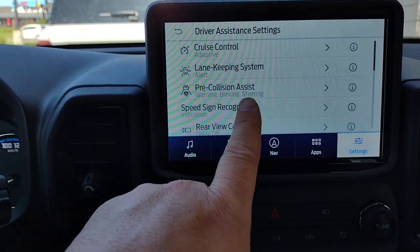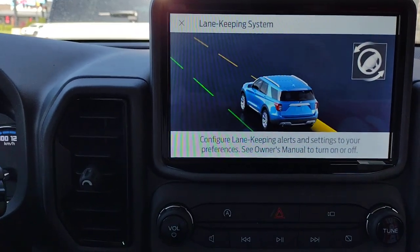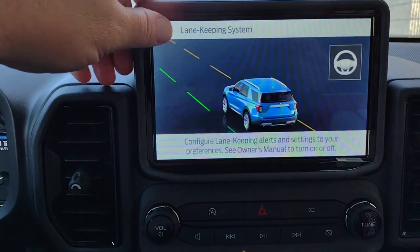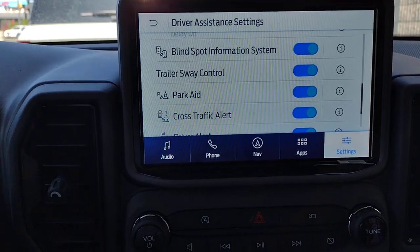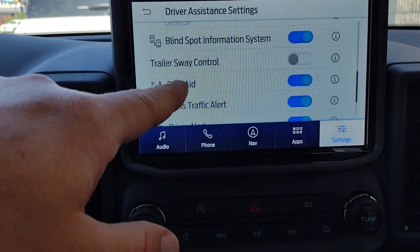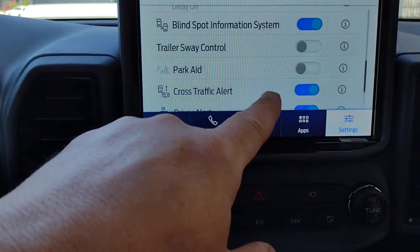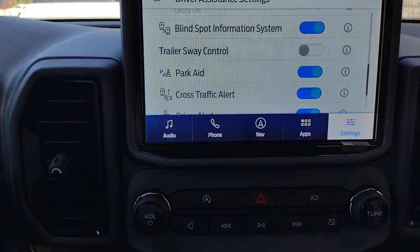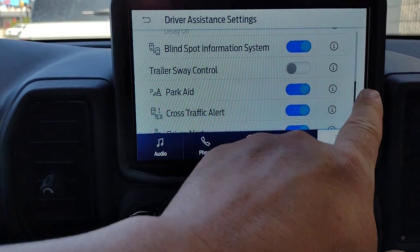If you're not sure what any of these things mean, you can hit the 'I' icon and it'll give a little explanation. Scrolling down: Blind Spot Information, Trailer Sway Control — I don't have a trailer on right now so I'll shut that one off. If you were towing a trailer, you can also shut off the reverse park aids. Cross Traffic Alert — when you're backing out of a parking spot, the vehicle looks sideways and will notify you if someone is approaching from either direction.